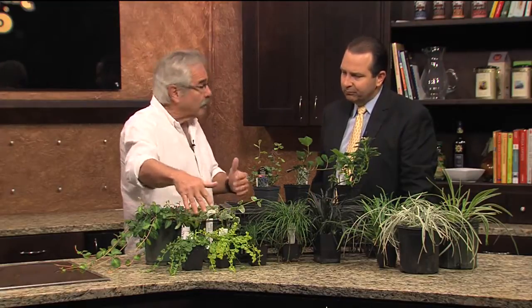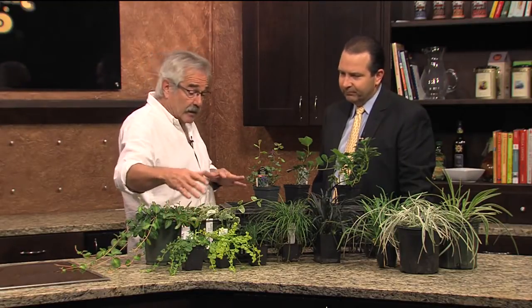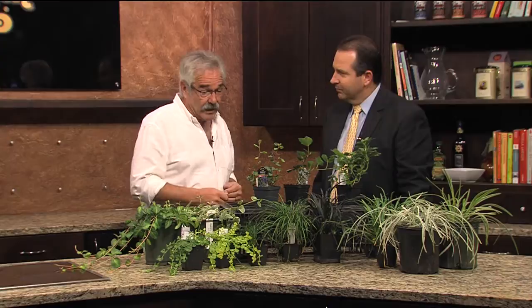The Lysimachias, or these have several names - Creeping Jenny, Money Wart. They will really take off, okay? In almost any soil, but in moist soil they will really take off - not to the point of being aggressive, and they're easy to keep in check, but they will really spread.